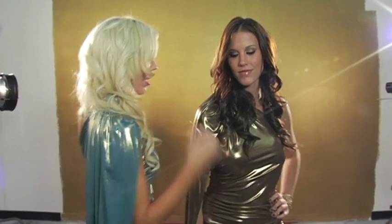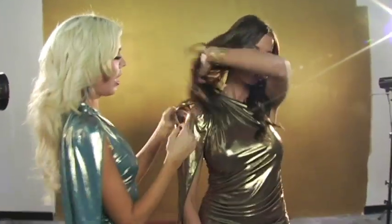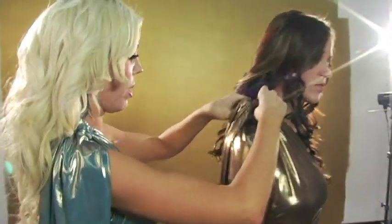All right guys, so we're starting out with our magic dresses on, and this is pretty much the Marc Jacobs look. So how we got this look is, actually I'm going to show you guys what it's shaped like really quick.